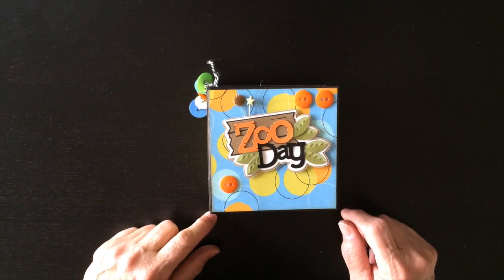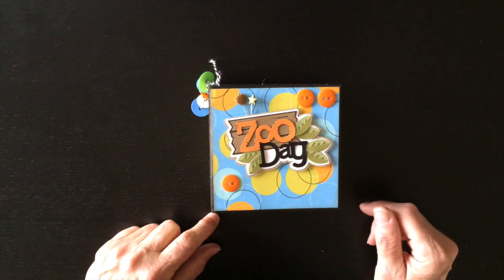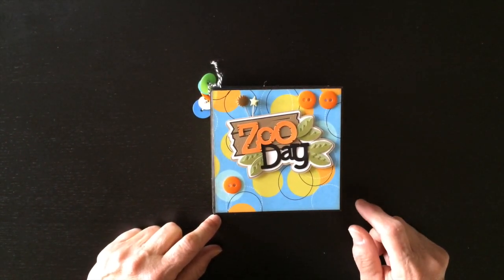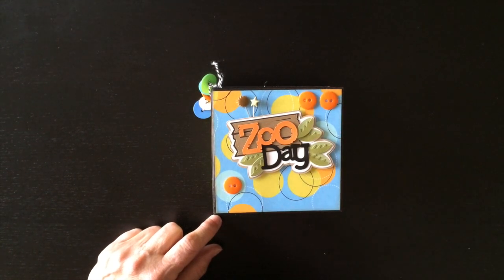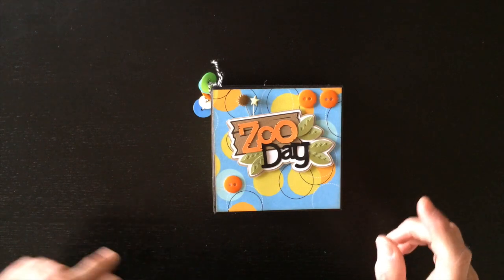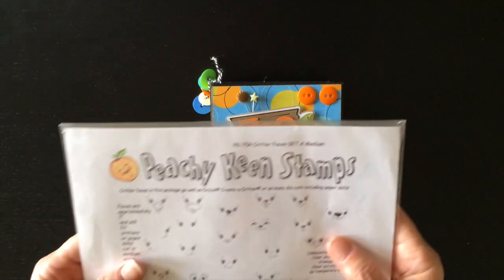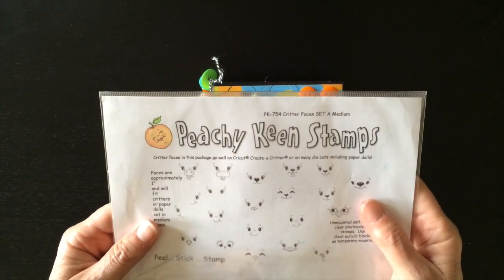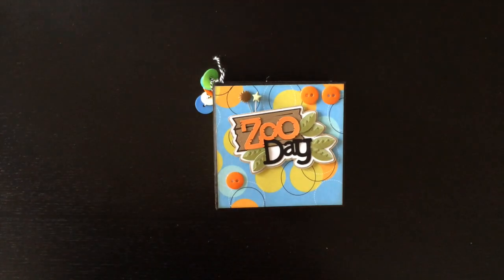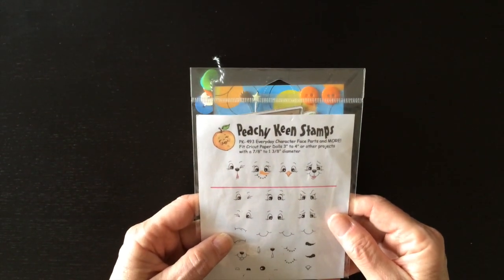I have 6 pocket pages and what I used was this paper that I had in my stash. I used the Zoo Day title file from Miss Kate Cuttables and I also used some of the baby zoo animals, and you'll see those on the inside pages. For the stamps from Peachy Keen Stamps, I used the face stamps - a couple of different ones. I used the PK754 Critter Faces Set A Medium, and I also used the PK493 Everyday Character Face Parts.